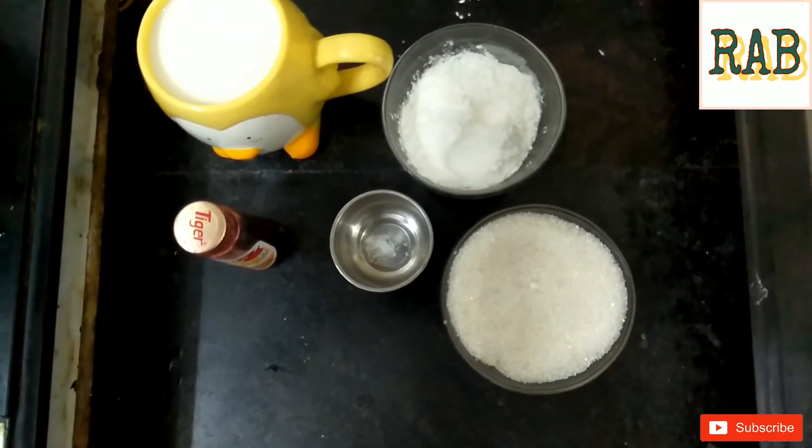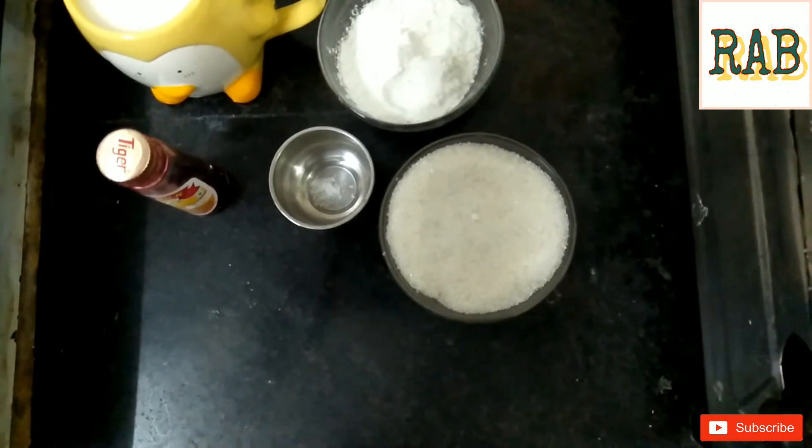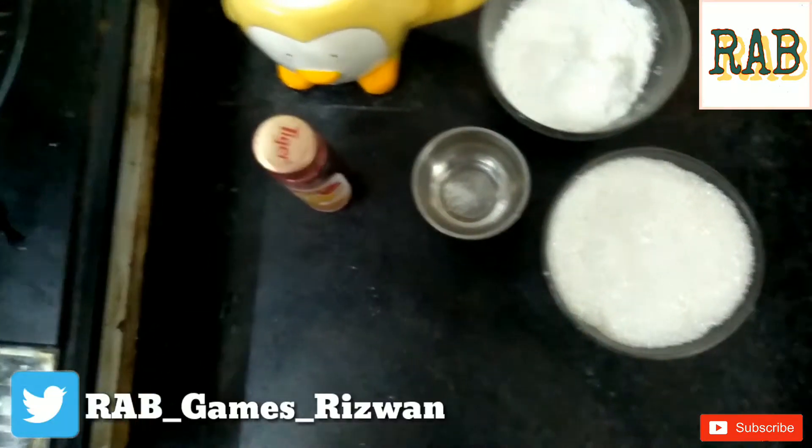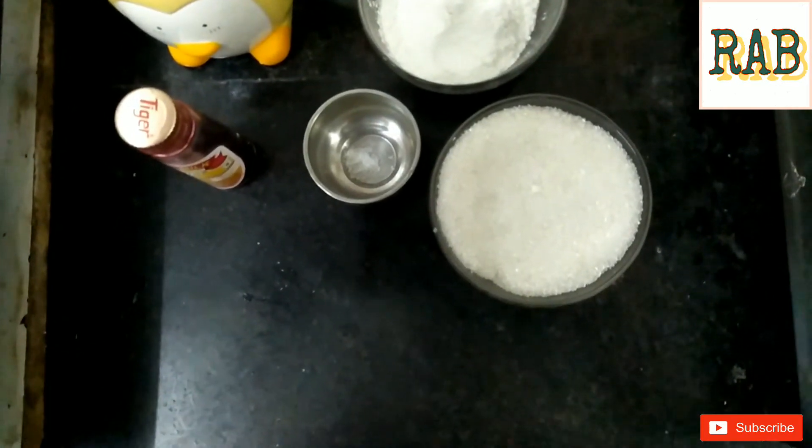Let's start with ingredients: 1 cup of sugar, 1 cup of corn flour, 1 cup of garlic powder, rose milk essence, and a little pinch of salt.